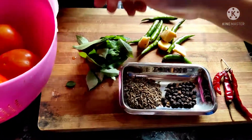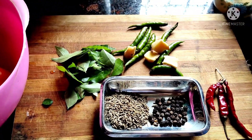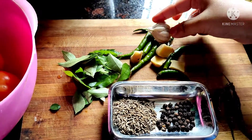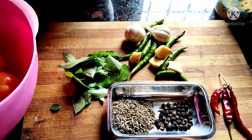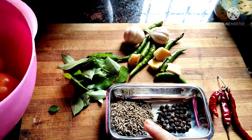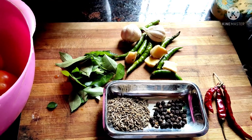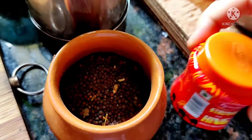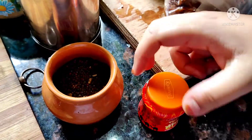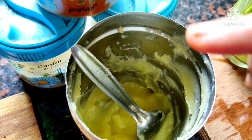Then we will take curry leaves, which are used in South Indian dishes. Then we will use ginger, garlic, and green chilies. For green chilies, you can take two to three; I have taken a lot because I like to eat it. Then we will add red chilies. We will add 2 tablespoons of cumin and 1 tablespoon of coriander. Then we will add mustard seeds, then hing, and then ghee.